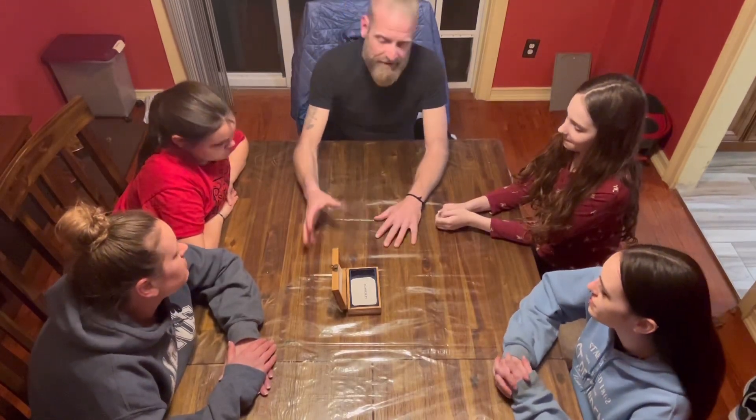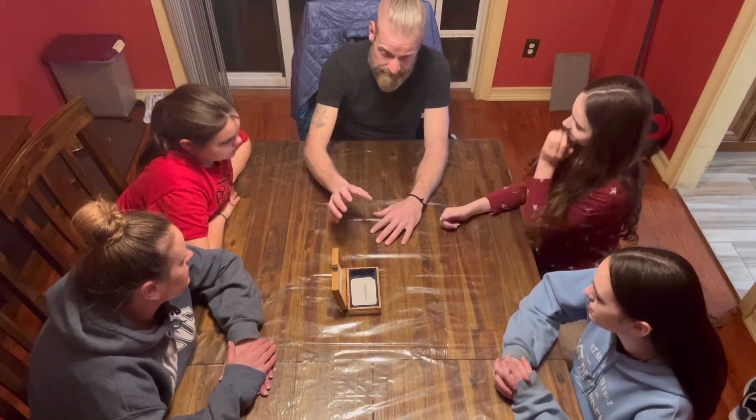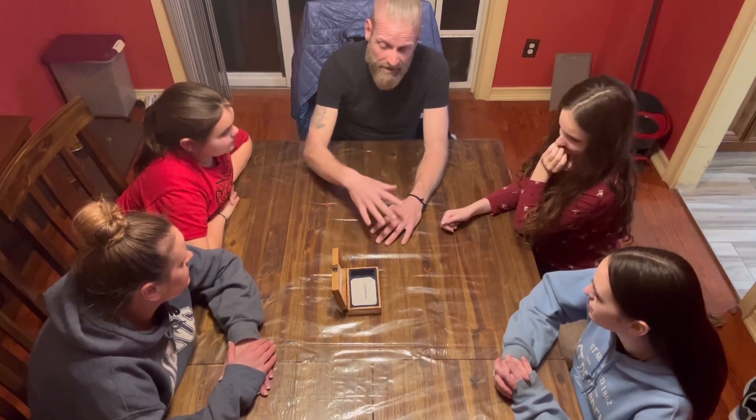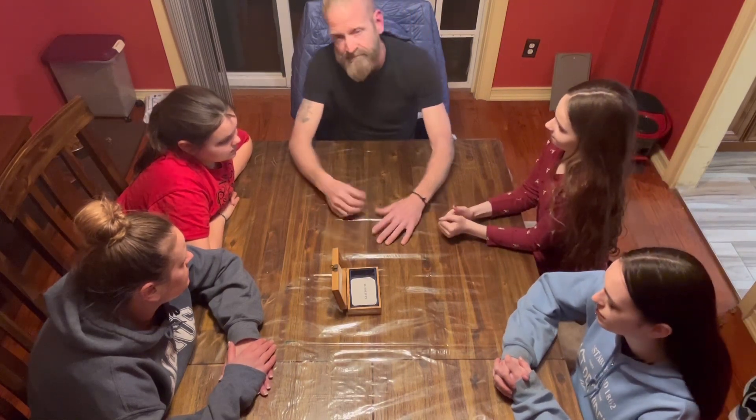One way to use Oak Values as a family is to gather the family around, set the cards out, and everybody pulls a card on their turn and describes how they can incorporate that value into their life.